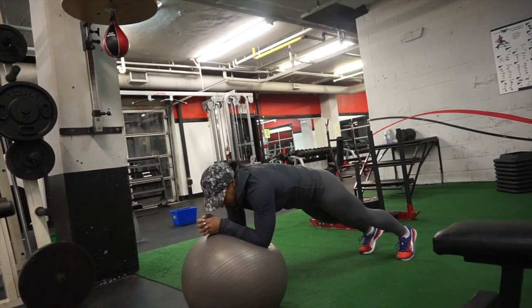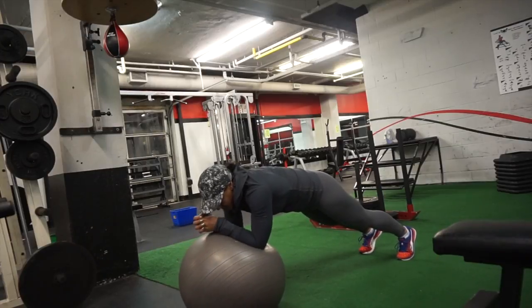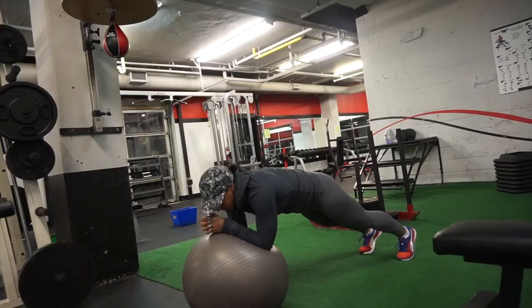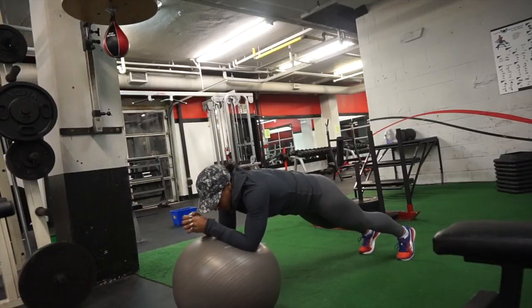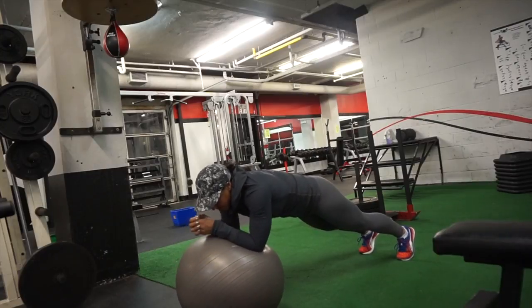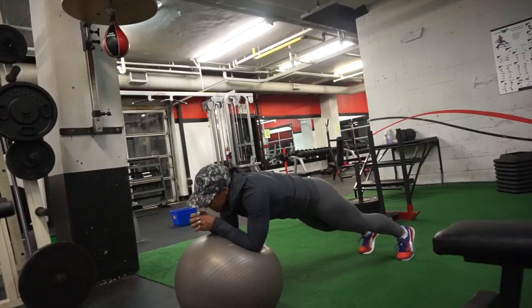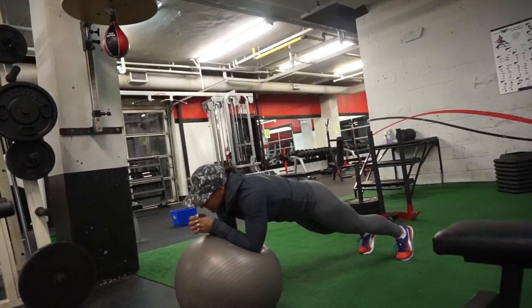The next exercise is a plank with a push-out. You can do circles, push-outs, patterns, or write the alphabet. Basically you're activating your core. I'm not using my arms for this exercise — I'm using my core. I'm moving the ball forward as far as I can, keeping that core tight, back flat, everything engaged and pulled in.